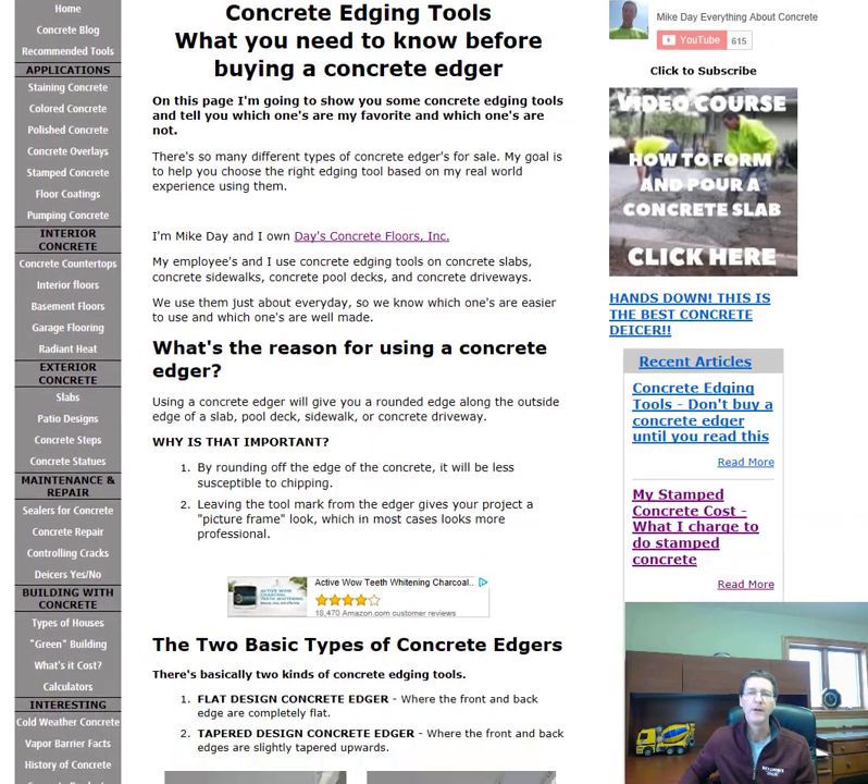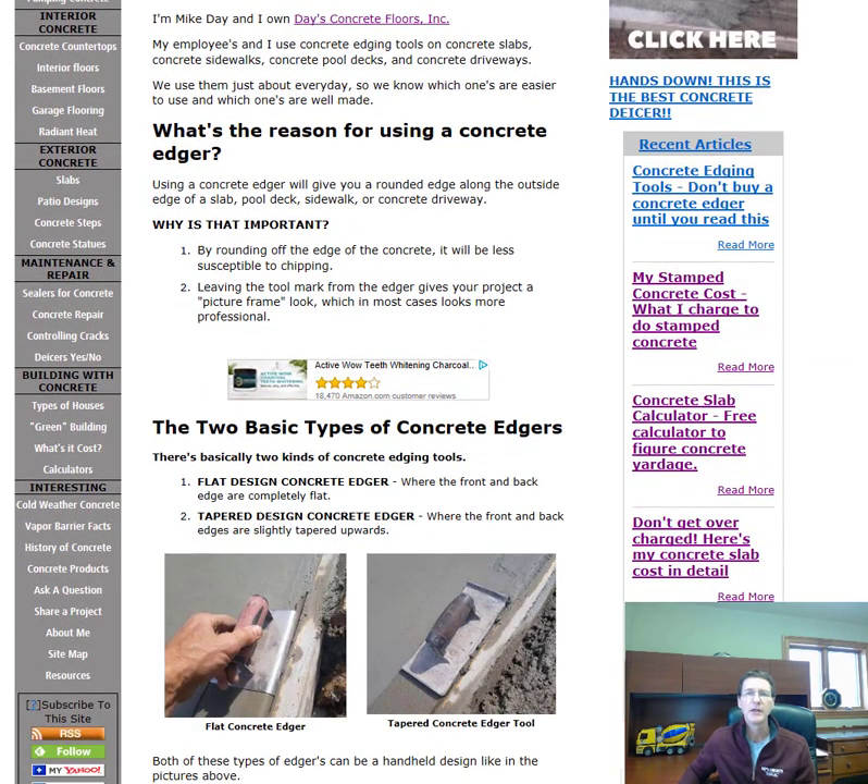What's the reason for using a concrete edger? A concrete edger gives you a rounded edge along the outside perimeter of a slab, pool deck, sidewalk, or driveway. By rounding that edge, it makes it less susceptible to chipping, which strengthens it a little bit. It also leaves a tool mark that creates a picture-frame look, which aesthetically makes the slab, driveway, or patio look better when you're done.